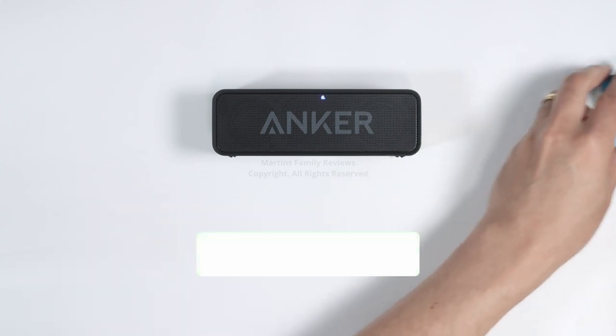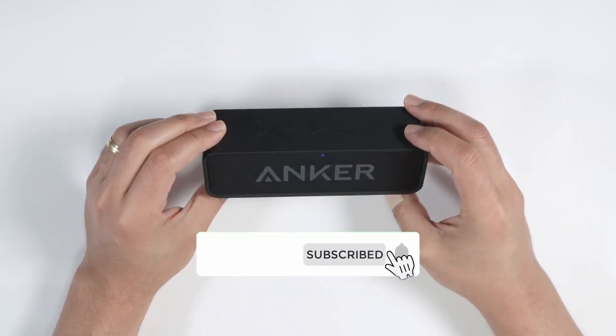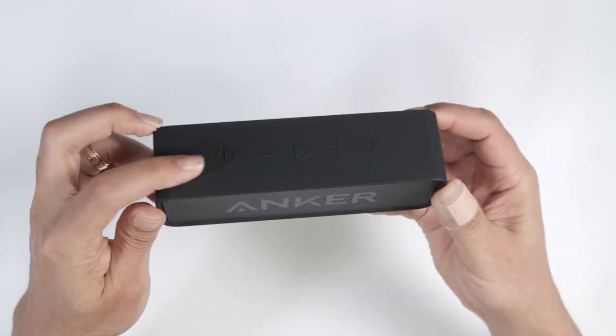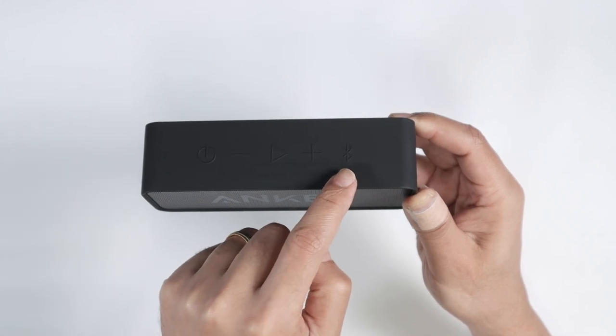Let's move this aside so you can take a look at the Soundcore speaker itself. As you can see, it has some buttons here to power the device, to control the volume, to play it, and to control the Bluetooth.